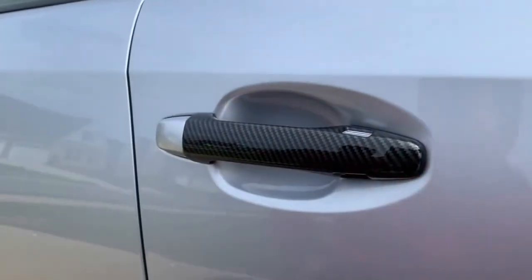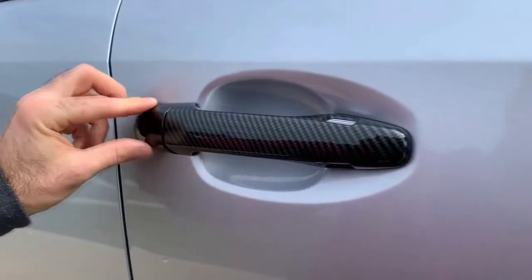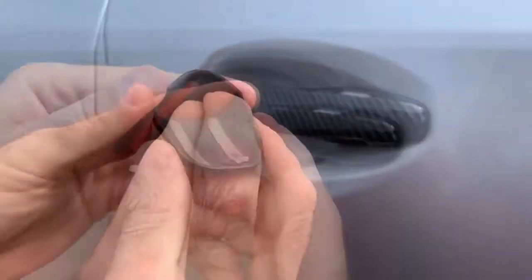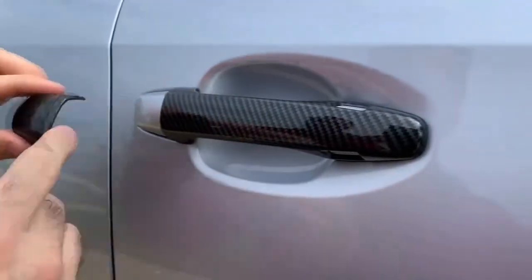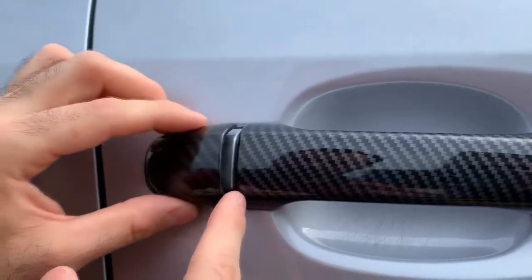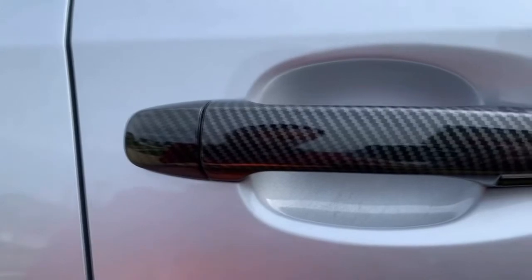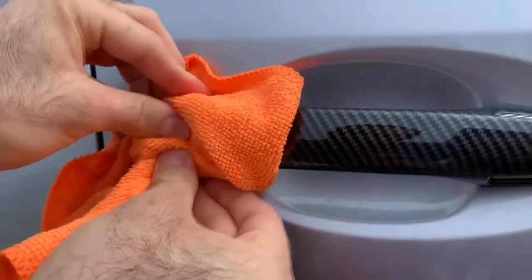Now for the next part — the small piece — to finish up the look. Very simple, just peel this off. Put it here, make sure you get the fitment on right, there we go, that's set. Use a rag to push it in.